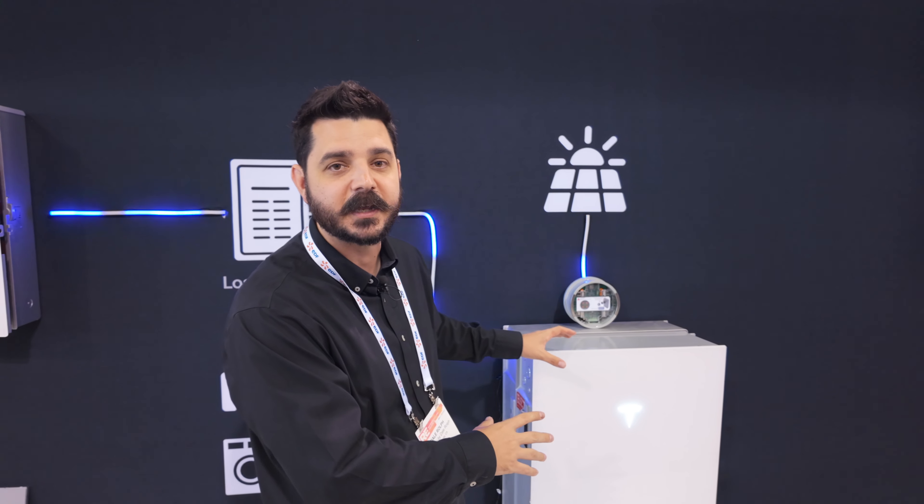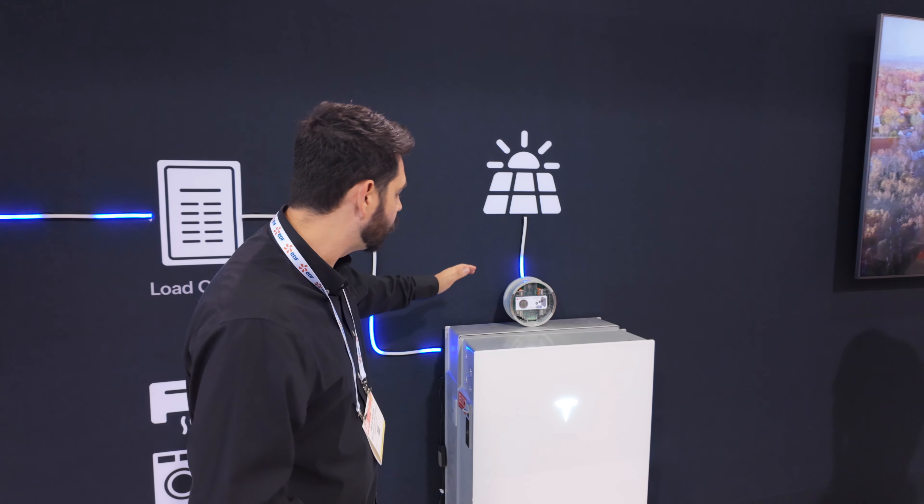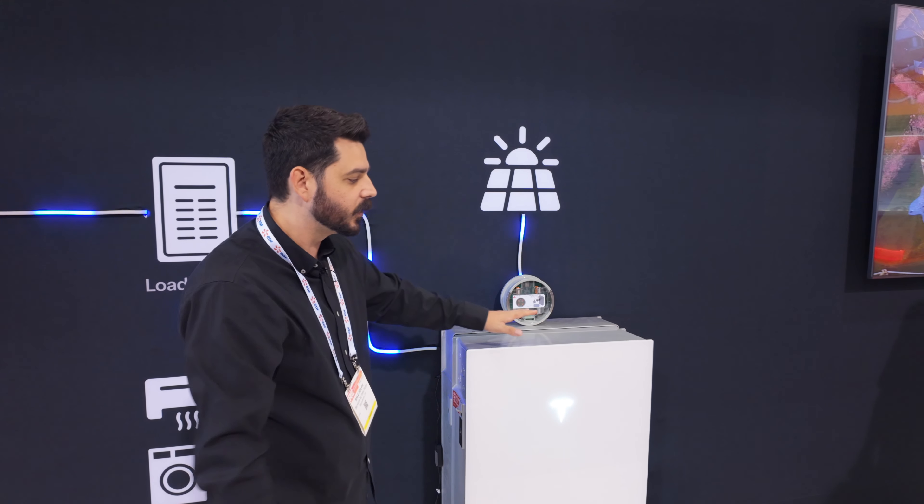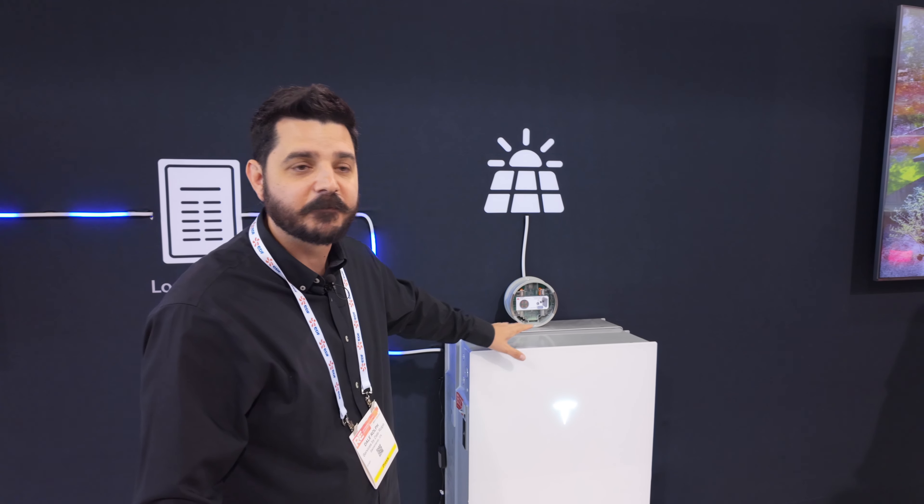The Powerwall 3 will eventually make its way to the commercial space, which is going to be a game changer for those of you with small commercial buildings looking to make the switch to clean, renewable energy. Right here we have 27 kilowatt hours of energy with 11.5 kilowatts of power output.